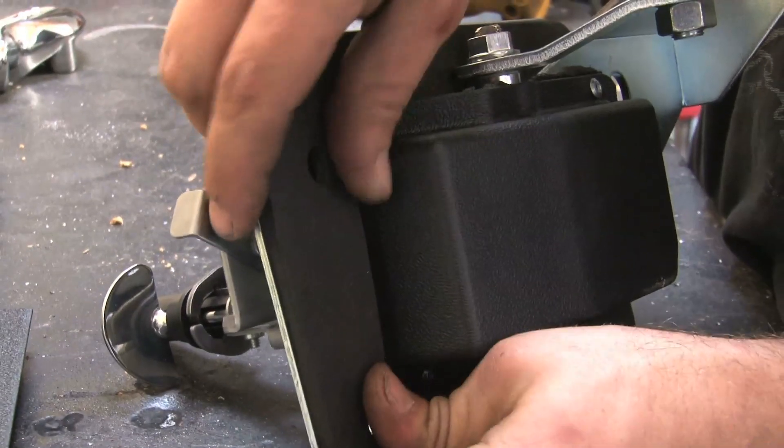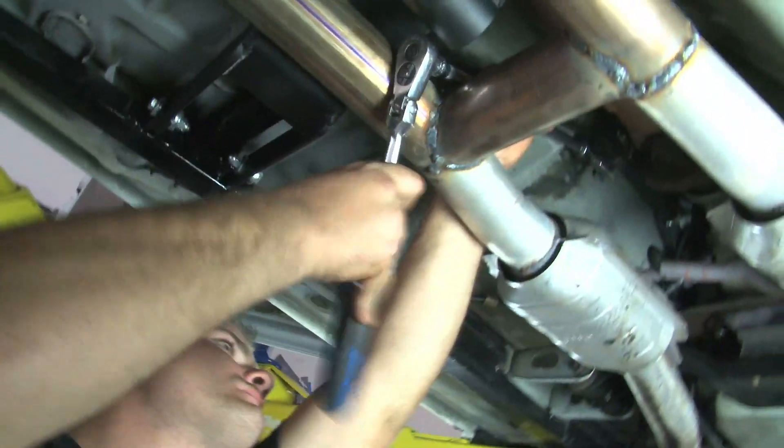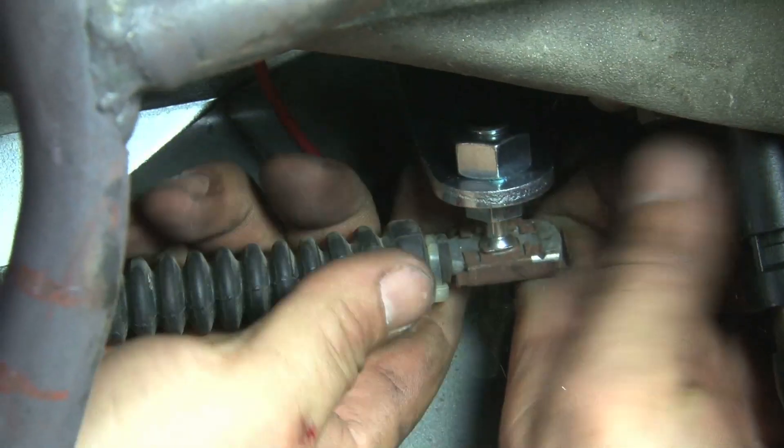After a quick bit of pre-assembly prep, it was time to drop the B&M Hammer Shifter into the car and tighten down the four screws. With the shifter and transmission in the neutral position and minimal tension in the cable, we connected the shift cable to the new shifter with the provided hardware.